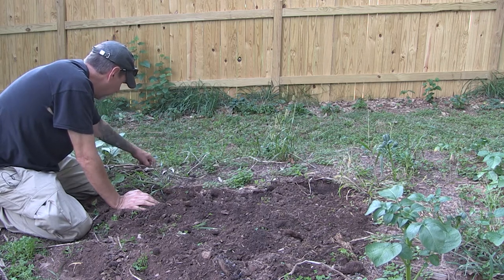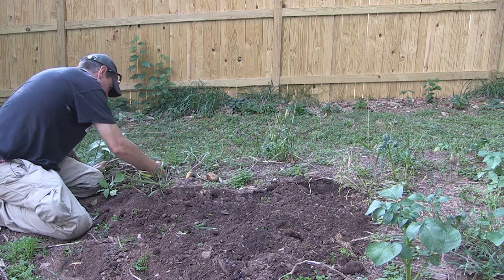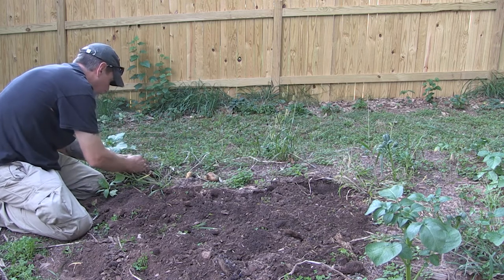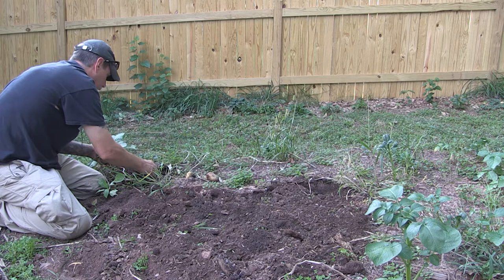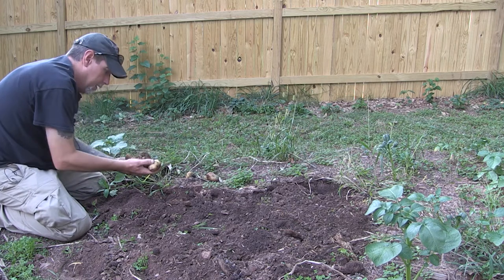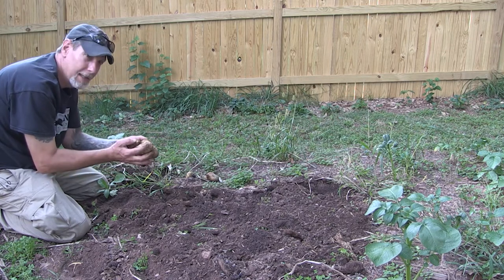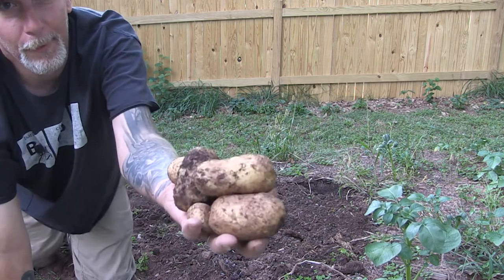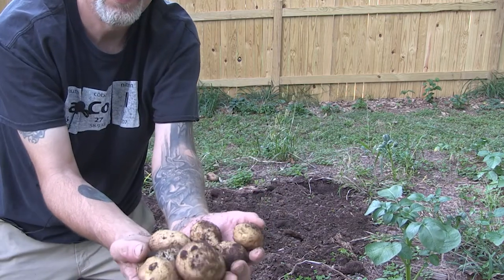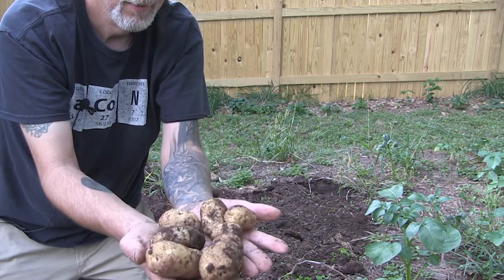I've got a bunch more little tiny green ones here that I can't use. This plant seemed to have done a bit better — oh, there we go. Among all the failure, we have success. They're not big potatoes, but I like these smaller potatoes. They're great roasting potatoes, great for pot roasts and stuff where you can mix in new potatoes, fingerling potatoes, that kind of thing. So those are all good.